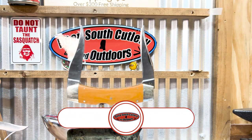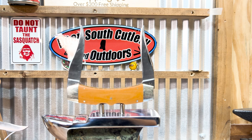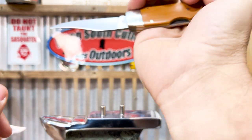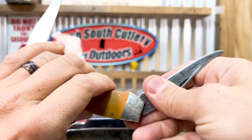All right everybody, welcome back to Deep South Cutlery. We're sitting here today on a cold Monday, and check out what we got here on the block. This is a cool 1980 Texas Lockback — Lockhorn, what do they call them? Lockhorn or Lockback. I don't know what you do with that thing, but that's cool. Kind of like a locking big muskrat, I guess you'd call it. 1980.